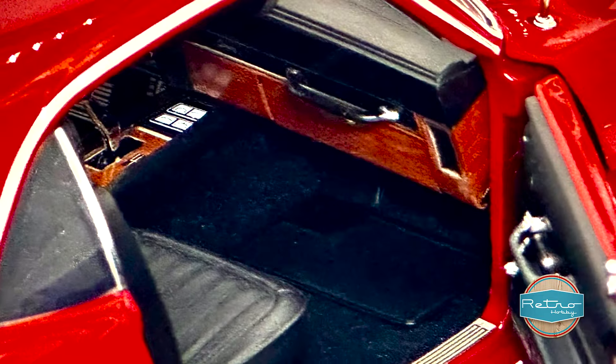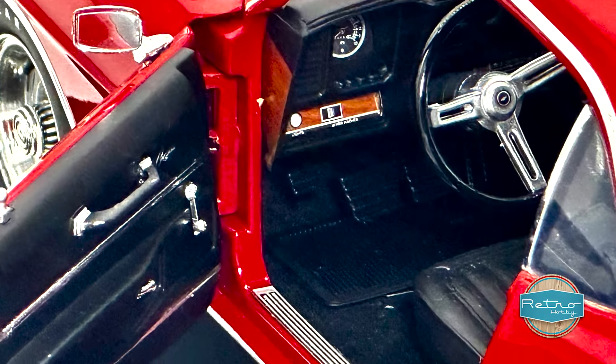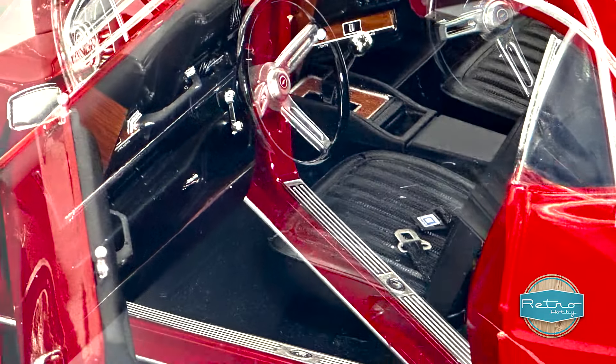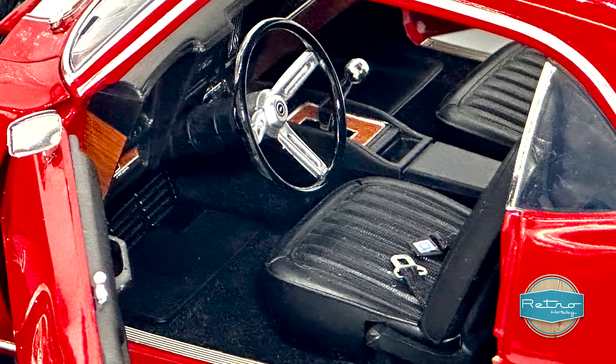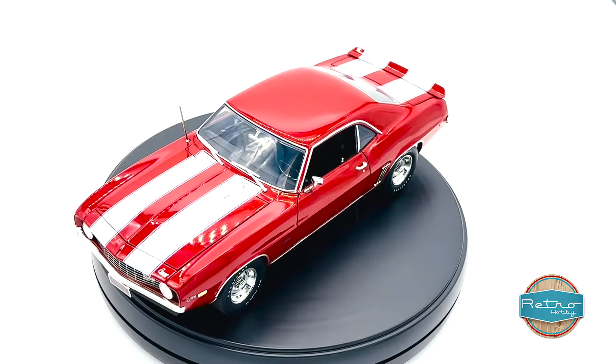Speaking of the interior, it's fully detailed, just like the exterior. The seats, dashboard, and center console all look like the real thing, and there are even seat belts included. It's clear that a lot of care has been taken to make sure that every detail is accurate.